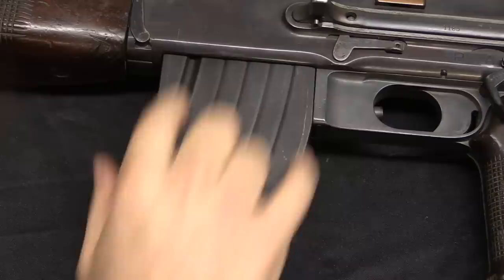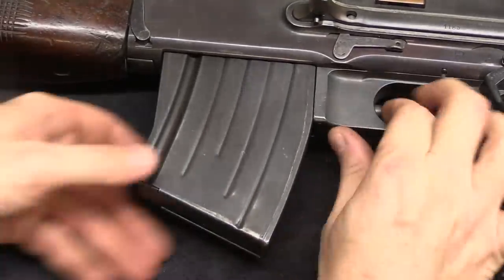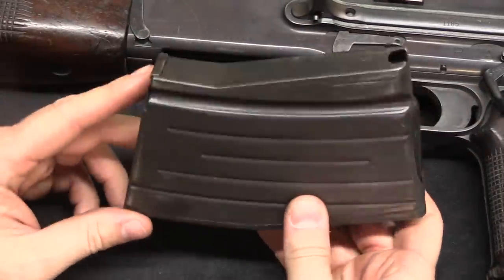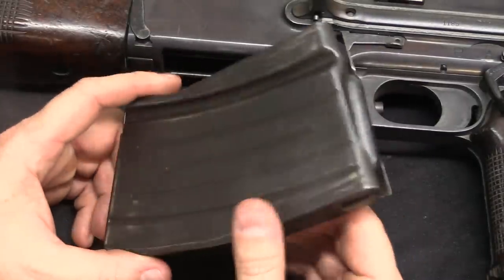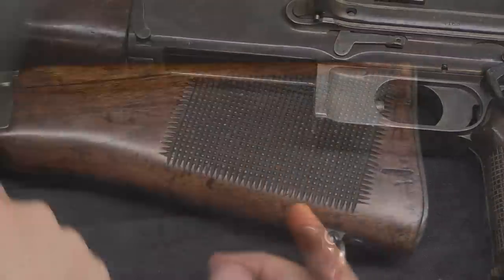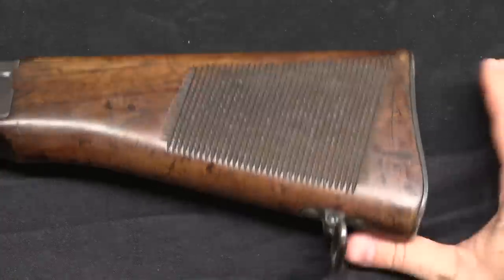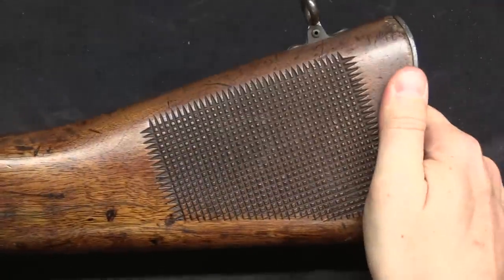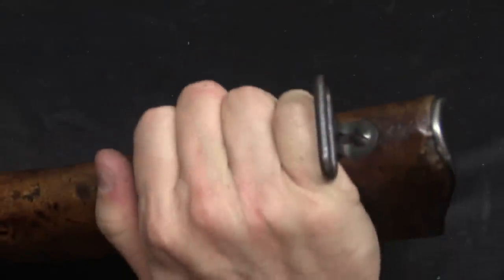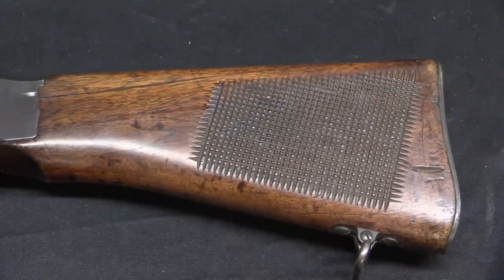The magazine has this distinctive curve to it because of the shape of the 6.5x55 cartridge — it is the only BAR variant that used a different magazine like this, other than the standard straight magazine. They're all 20-round capacity. Also rather distinctive is the deep aggressive checkering on both sides of the buttstock. That is there for the gunner's support hand to come back and grasp the buttstock while shooting to help control the gun, giving some texture to get a good grip on.